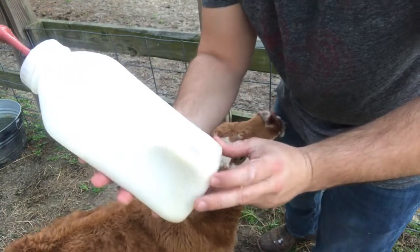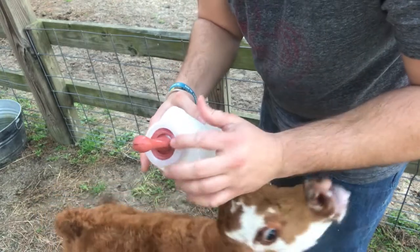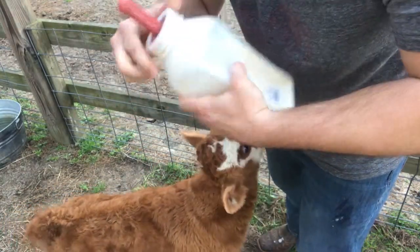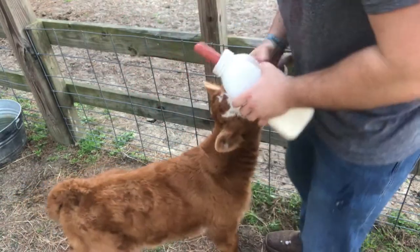You can see where he's caving in the bottle — he's got such a great suction on it. These bottles are supposed to be self-venting, but sometimes you just gotta crack it open and let some of that air out, then go back at it again.